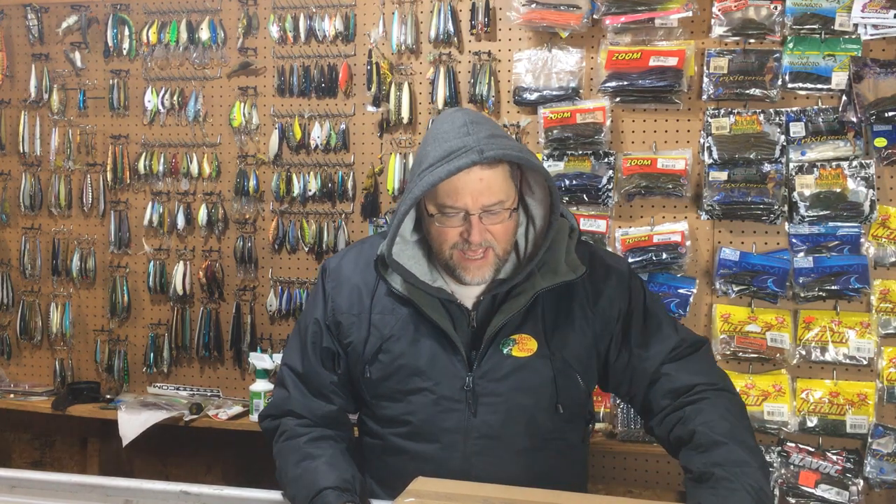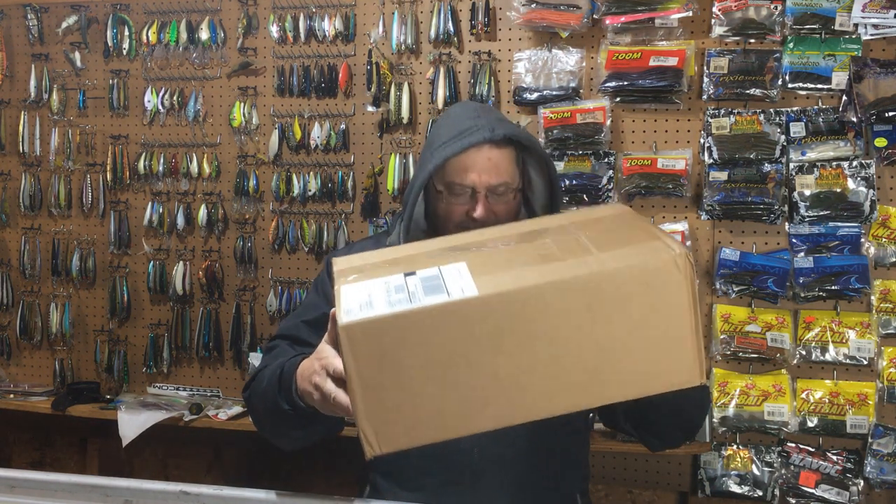Hey everybody, Den Herring here for Fish Den 365. Welcome back to my channel. Today we're going to do a Tackle Warehouse unboxing. You're going to want to stay tuned to the end because at the end of this video we're going to do a quick review on the five top reasons why we lose fish, so we'll throw that in there as well.